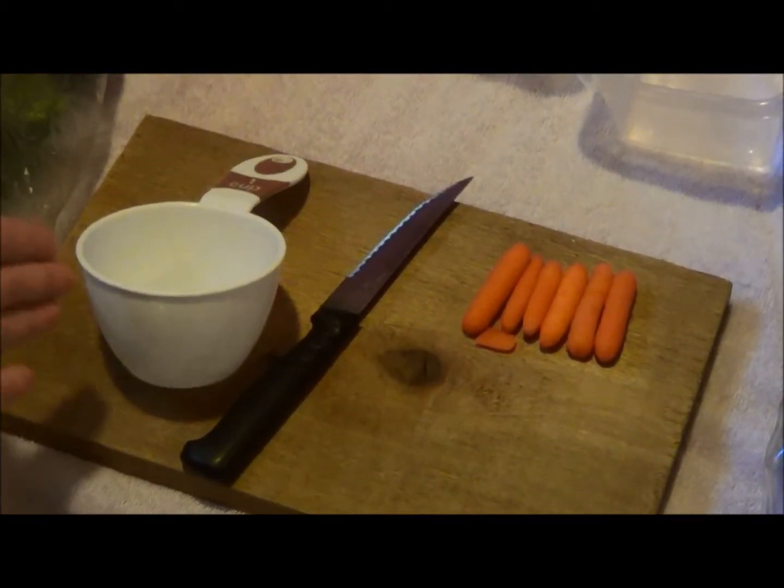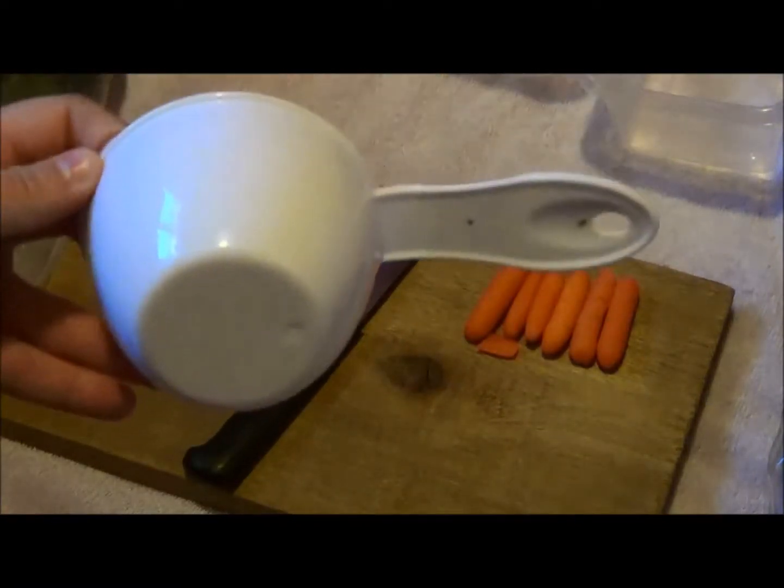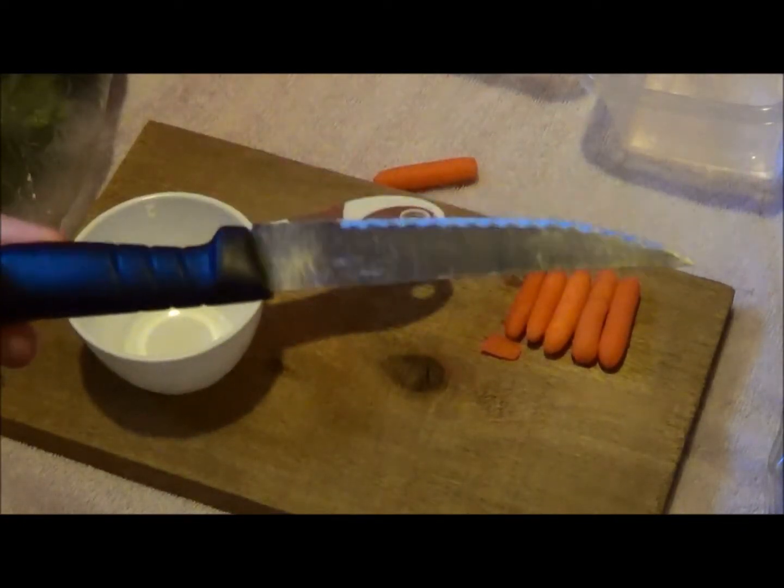I also take my cutting board, a one cup measuring scoop, and a knife. Let's get started.